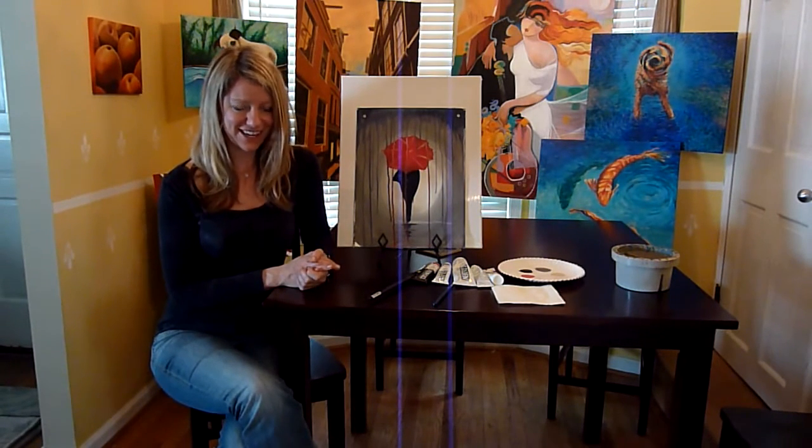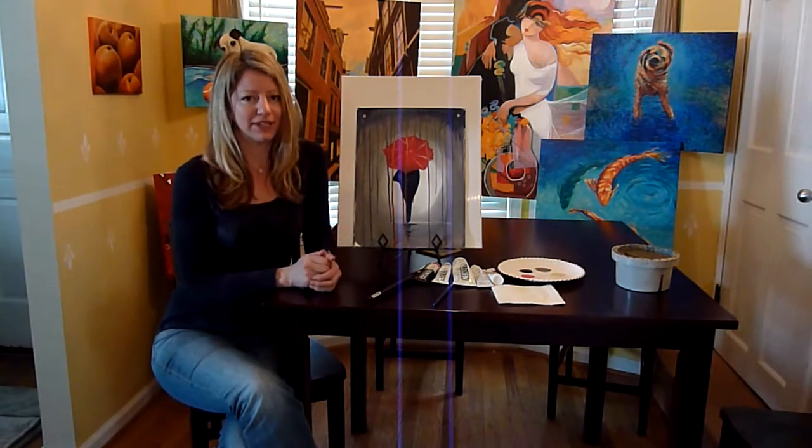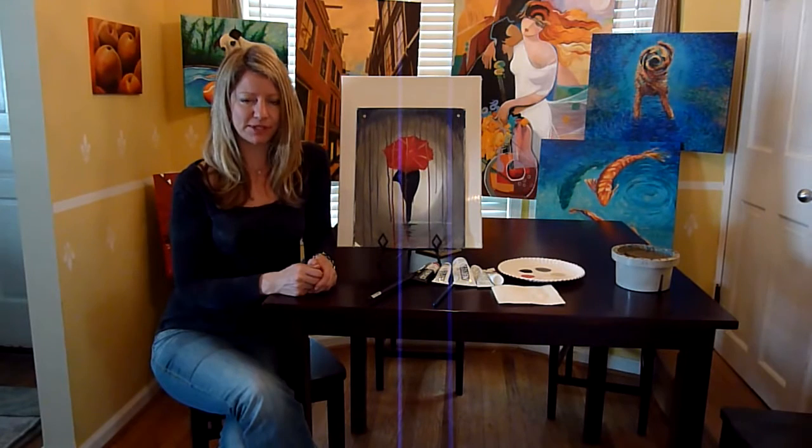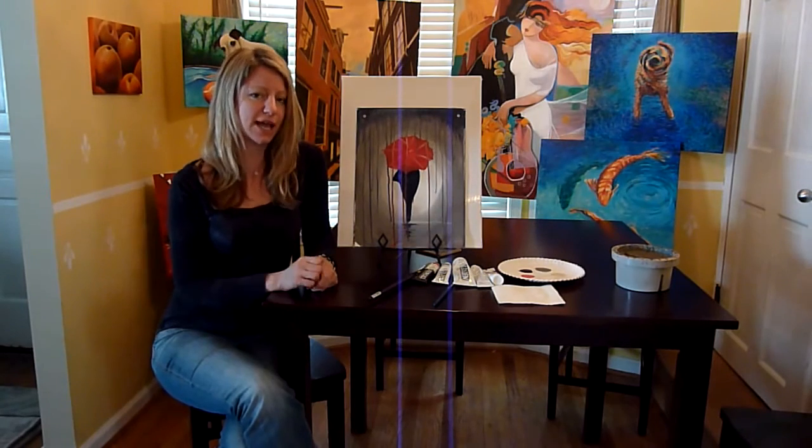So let's get started. For this demonstration video I am going to have the painting already completed and I'm going to talk through the steps to get you set up. When you hit pause you can finish that step and come right back.